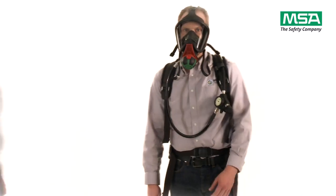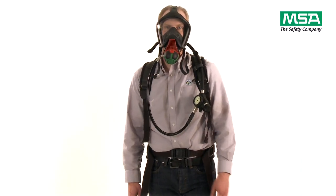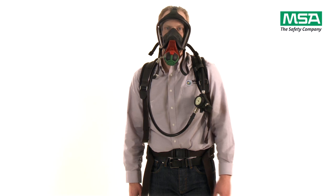The SCBA is now ready for use. Breathe normally and quietly and perform your tasks.